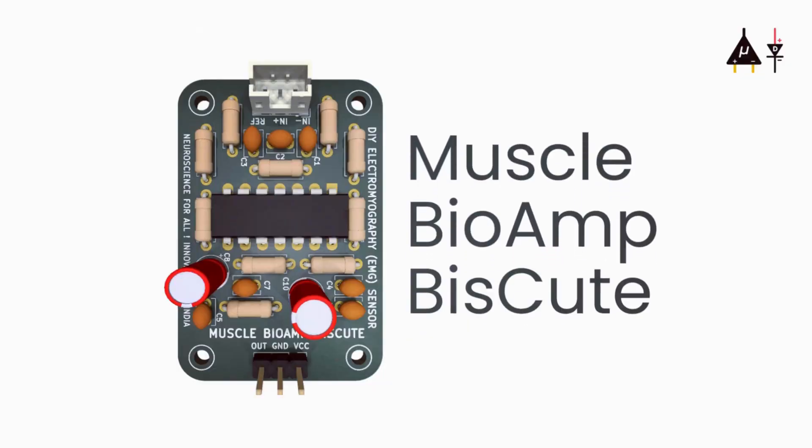Hey everybody, this is Deepak Khatri and in today's video we are going to look at our new product called Muscle Biome Biscuit. It's a DIY muscle sensor — a very affordable sensor that can provide very good results in terms of noise-to-signal ratio. Let's see a demo of it without any further ado. Let's get started.